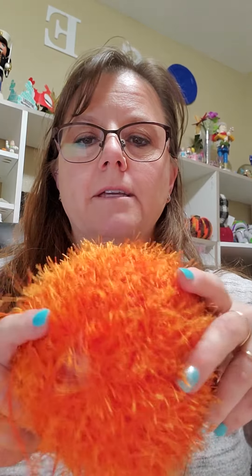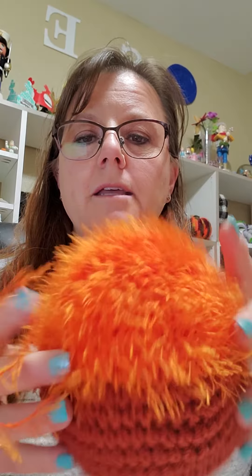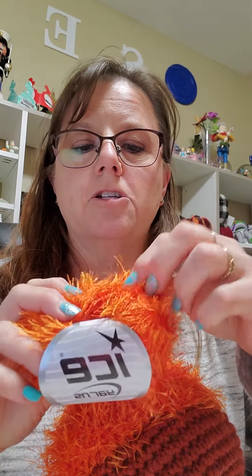This is the front of the orangutan's face and this is the back of his head. And I'm working with this ice yarn, like an eyelash yarn. The instructions in my pattern said to work the wrong side facing you so that most of the yarn — the fluffy part — will go on the outside.